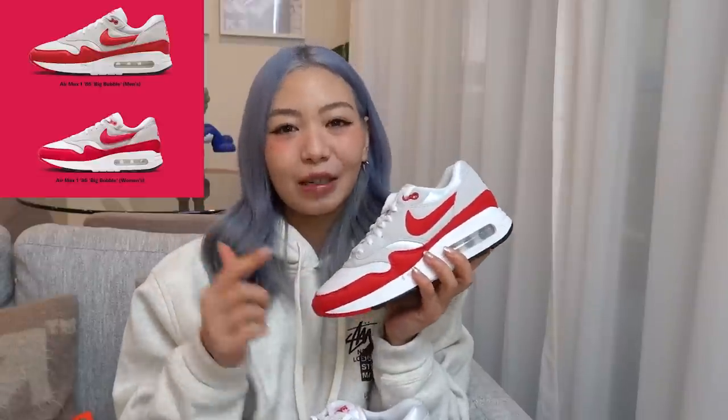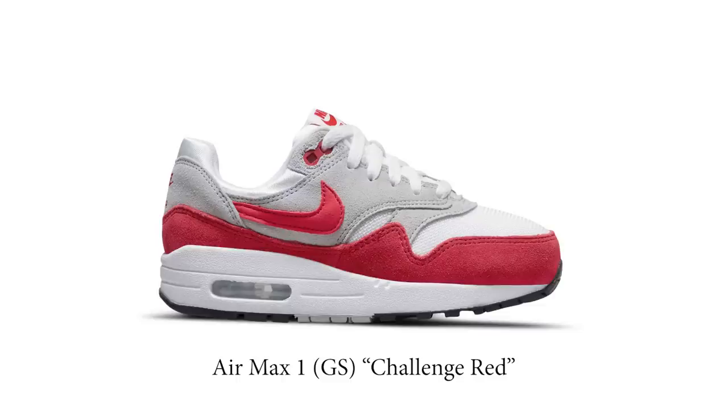This is set to drop on Air Max Day, which is the 26th of March, and they will be releasing these in men's and women's sizes. Alongside this release, Nike will also be dropping a colorway called Challenge Red, but it doesn't feature the same big bubble — it has a similar colorway though.